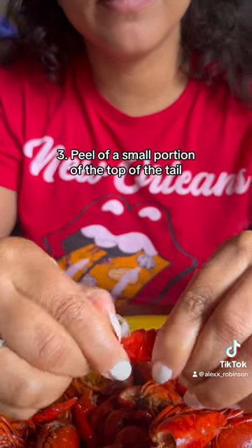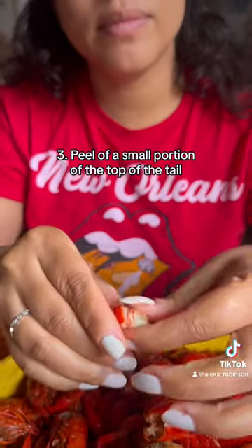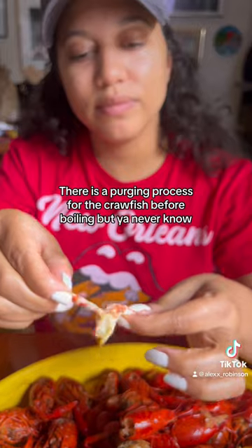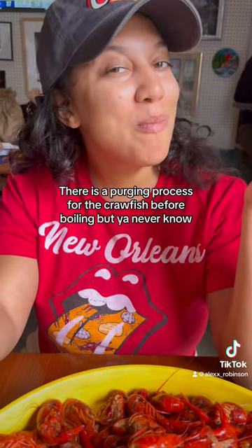Then you're going to peel off just that little top part of the crawfish tail and then pinch the bottom. It's going to slide right out. Sometimes there's stuff in there, so you just want to take that out. If you don't, I don't judge you.